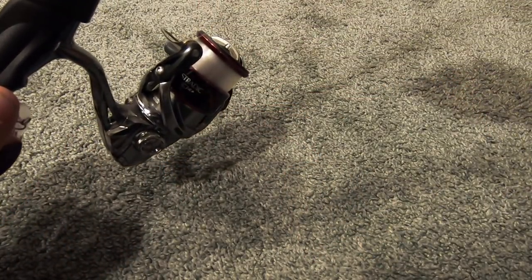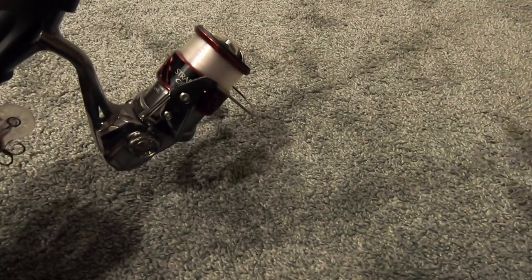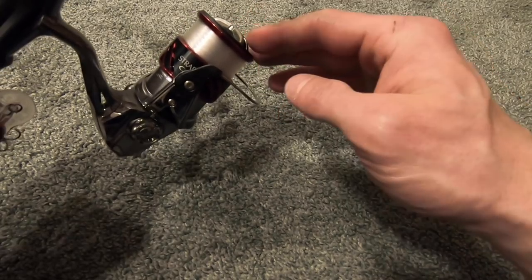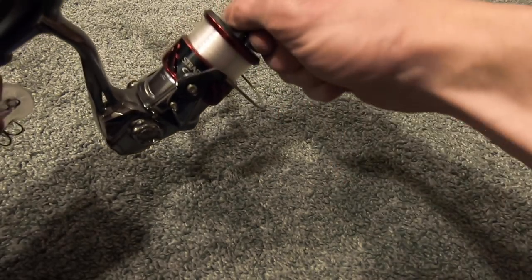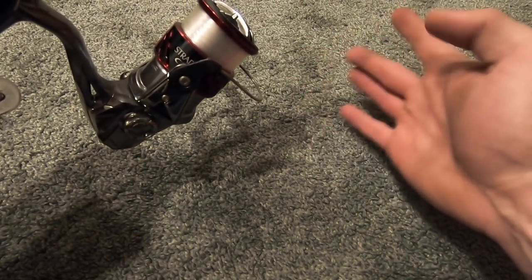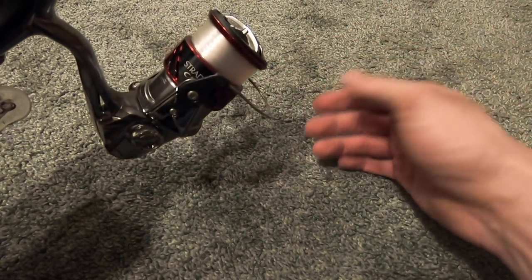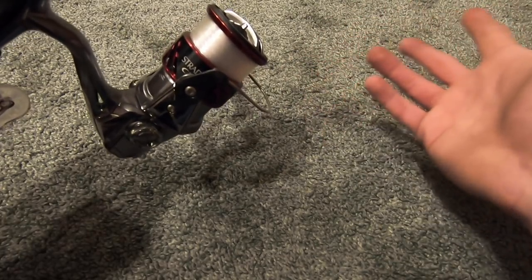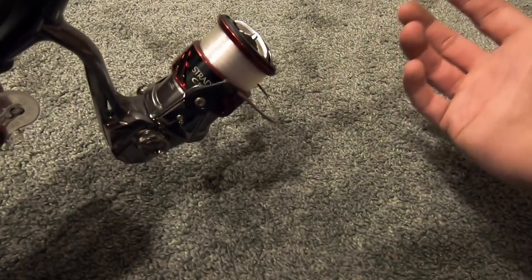Another great thing about a spinning reel is that you can easily tighten or loosen your drag right in the middle of a fight with a fish and usually not have issues with it. Once in a while your hand might slip — of course, that's real life. Stuff happens when you go fishing.